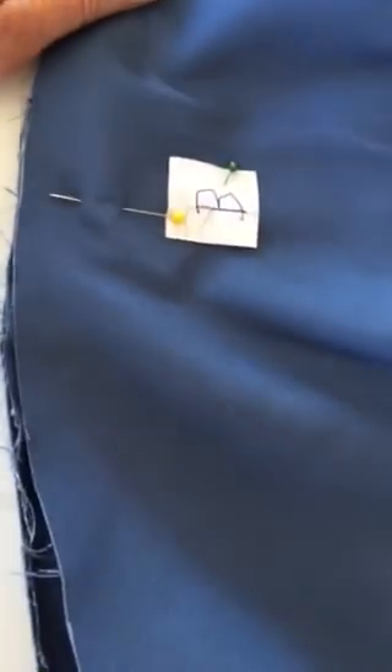This is just on the back side of the back. I'm going to pin it in place, baste it, and then I'll show you what that all looks like.